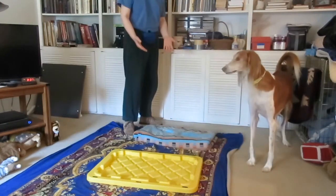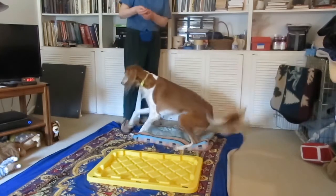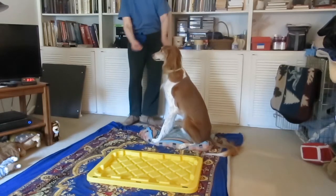Four feet on soft. Quiz. Come. Bench. Sit. Stay. And three and two and one. Okay.